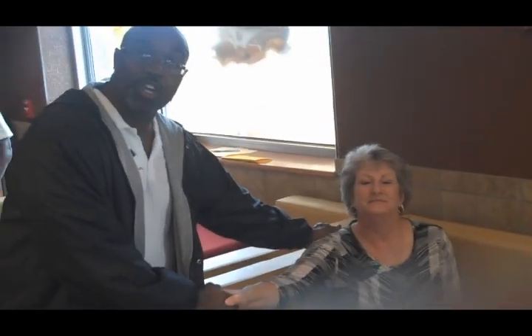This other lady here is a fellow judge — Cynthia. Looking forward to judging with you. Looking forward to it.